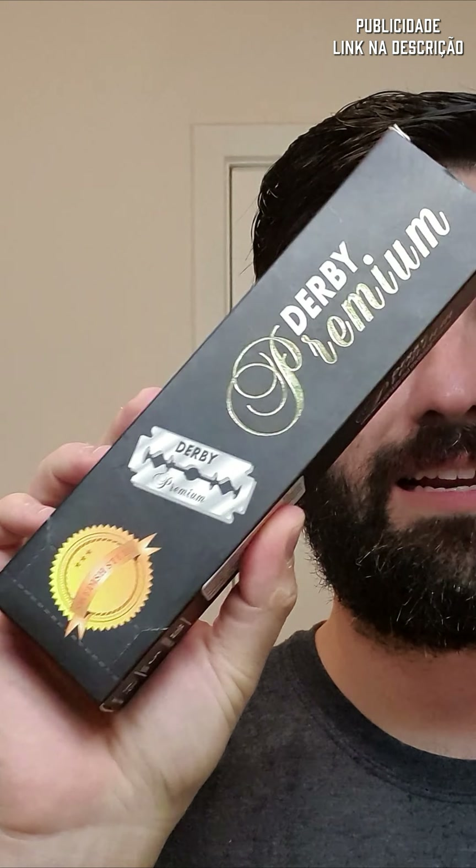Ele vende em quantidade, por exemplo, com tubos. Esse aqui com 100 lâminas. Se você quiser também ele vende 3 tubos, então 300 lâminas. Bastante lâminas, você vai ter para anos e anos de barbear.